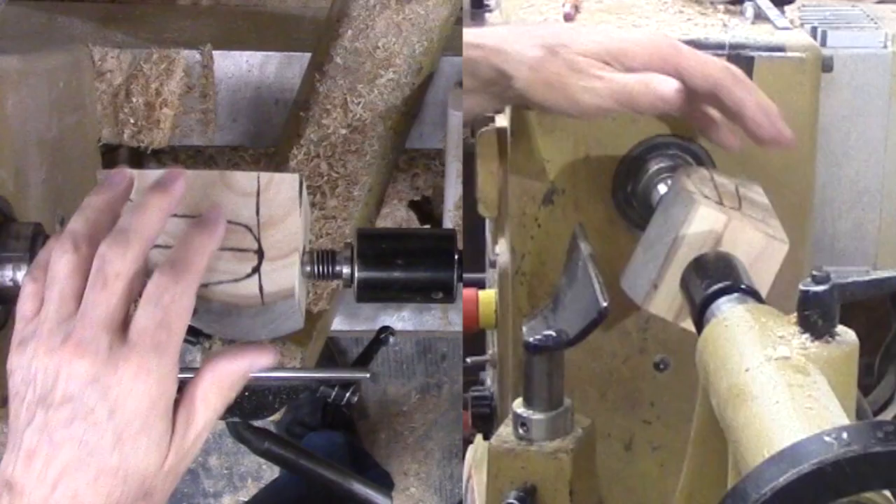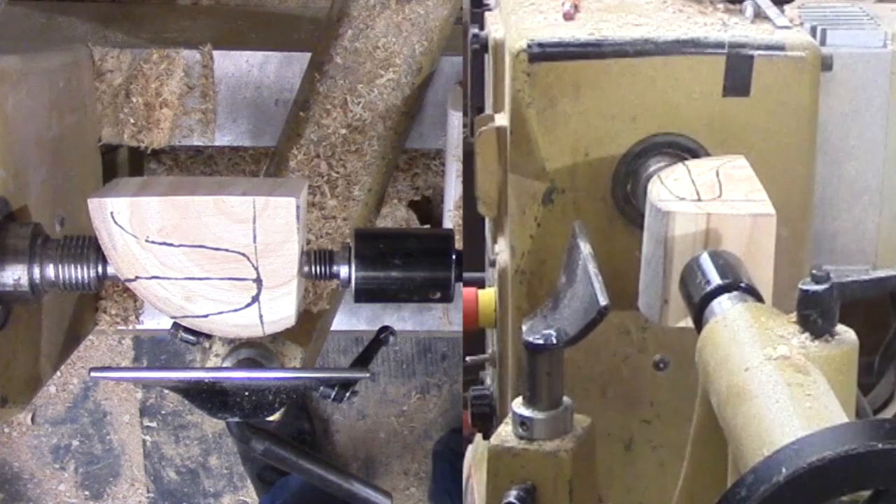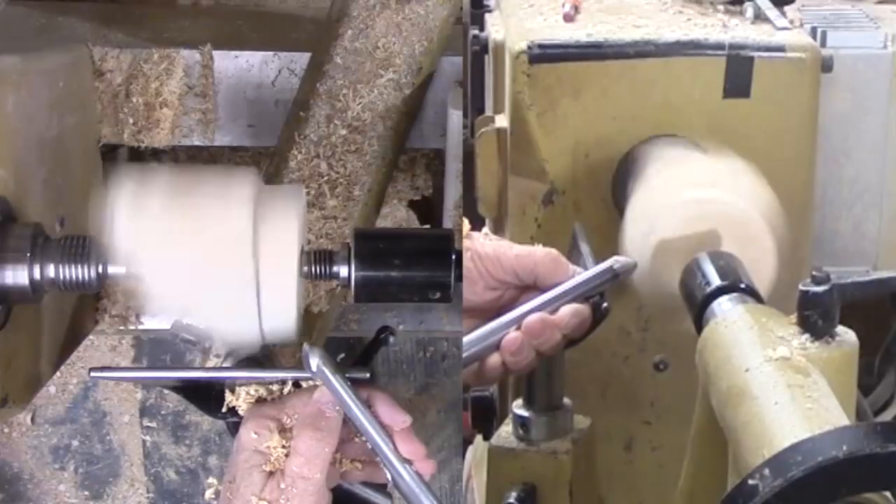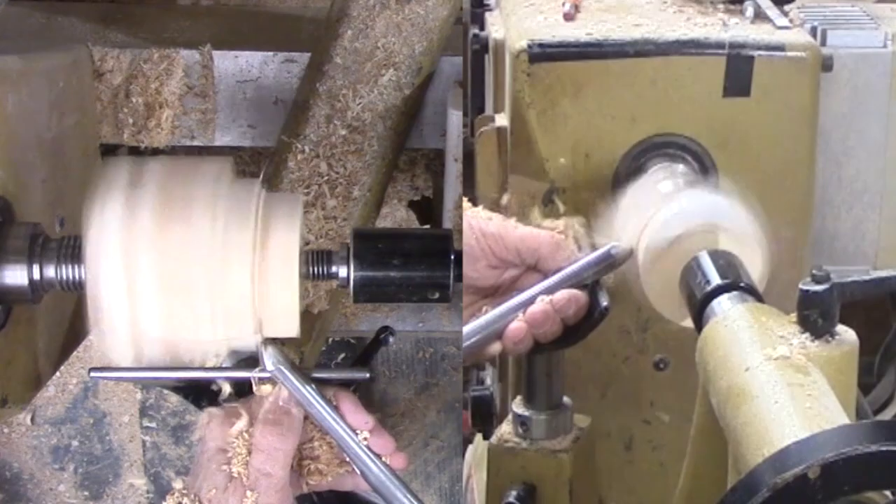Time for the lathe. The top of the flower is mounted towards the drive center. While this looks like a spindle project, it is more like a bowl project because the grain is running across the axis instead of parallel — remember that when it comes to tool work. After a couple of test rotations, I'm off to the races.